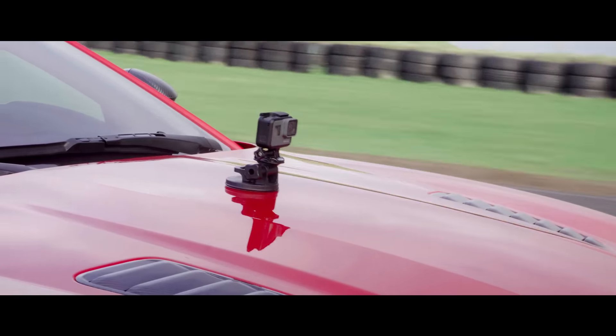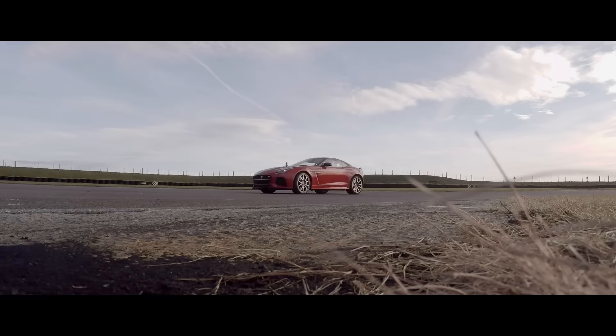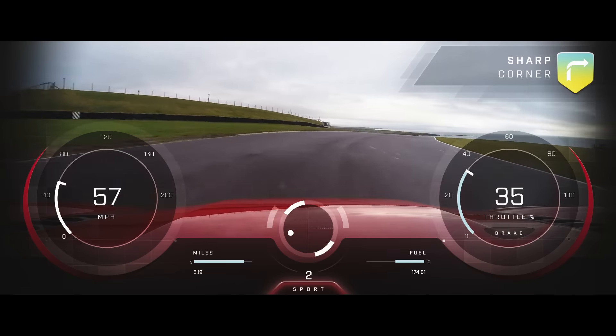Jaguar Rerun also captures when dynamic mode is engaged. Even small details like brake pressure and steering wheel angle are shown in the telemetry overlay.